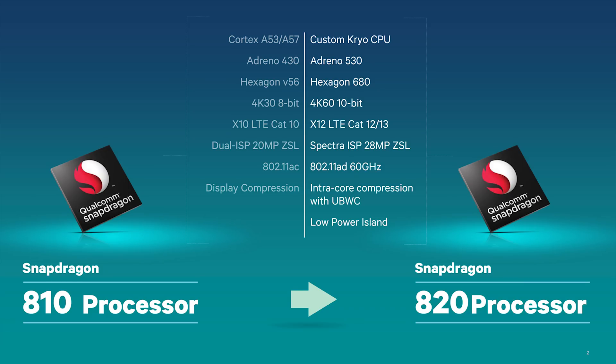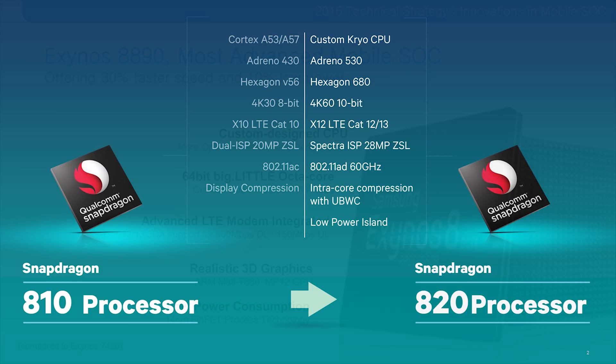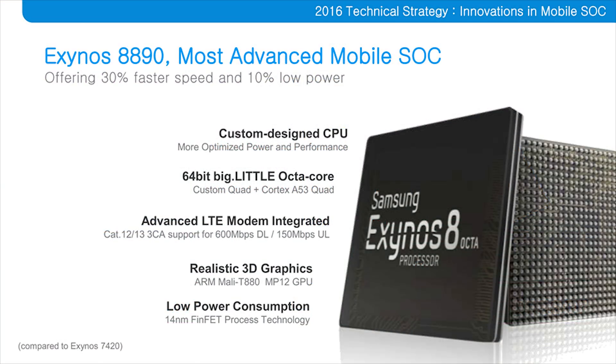Until we have both phones in front of us — one with an 820 and one with an 8890 — it's difficult to know exactly how they compare. But they are supposed to be very similar, and they're both using Samsung's own 14 nanometer die for the chip. So there won't be a great deal of difference, although the Snapdragon 820 is quad core versus the octa core processor of the 8890.